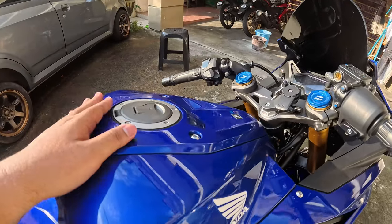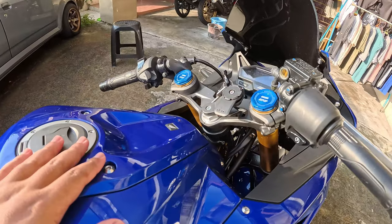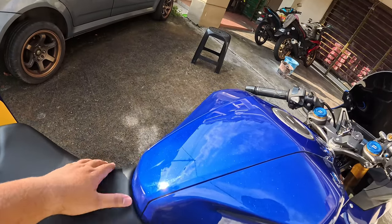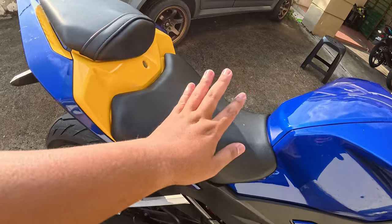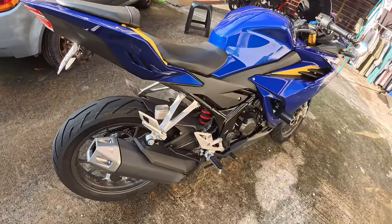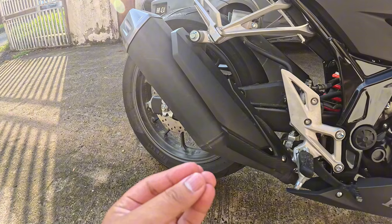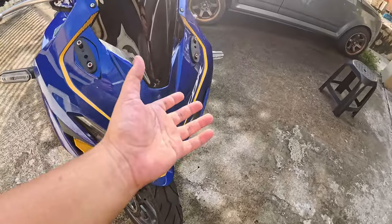Tanki dia 12 liter guys, untuk 150cc 12 liter memang bagus. Mungkin boleh sampai dalam 400km, hampir lah, kalau bawa santai. Seat belakang memang lembut, antara seat Honda yang lembut — typical Honda seat dia keras, tapi yang ni memang lembut. Lampu belakang pun aku suka, lawa. Exhaust dia besar berbanding dengan RS dan RSX, so bunyi dia memang best untuk standard.